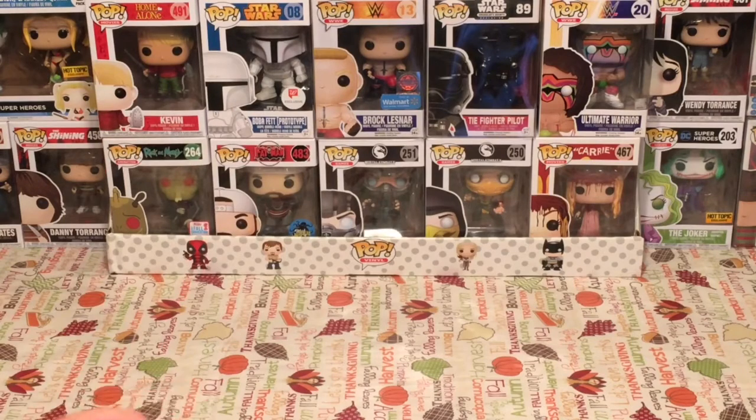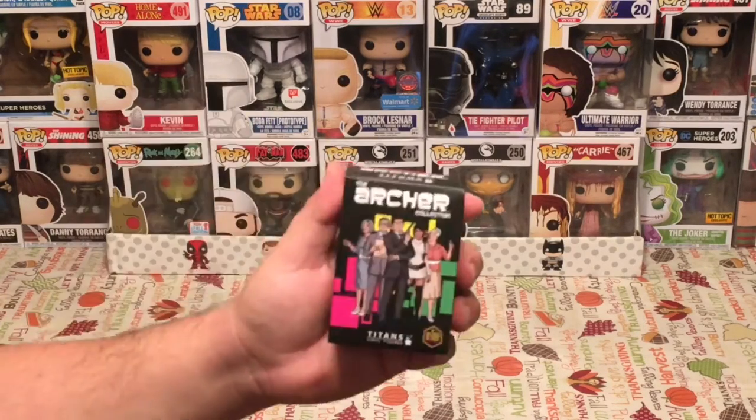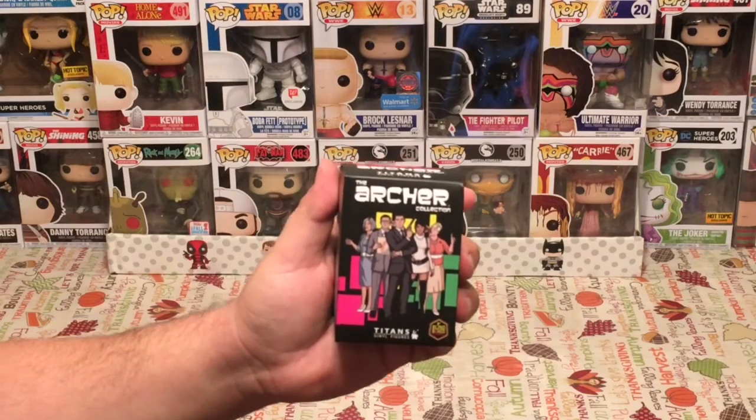We are here for Mystery Mini Monday. If you have not tuned in before, every Monday we unbox a different vinyl blind bag or blind box of all types. So you never know what you're going to see on here. You've got to tune in to see. Let's go and open up our Mystery Mini of the day. Let's see who we have.